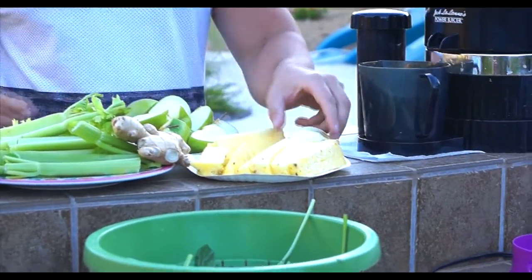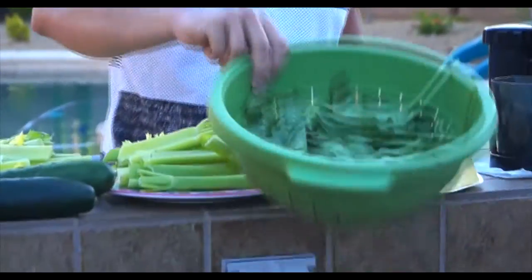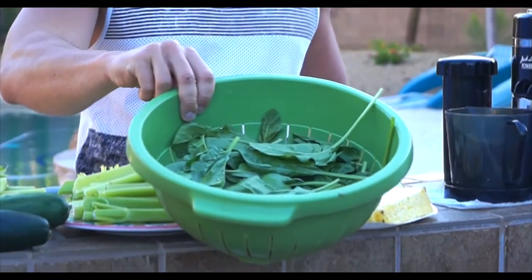I have a whole pineapple here cut into thin slices. I have one lemon — peel the skin off, the juicer doesn't like the skin too much. I have a whole bunch of spinach here.